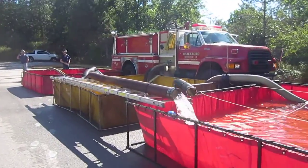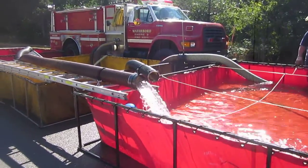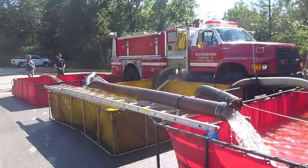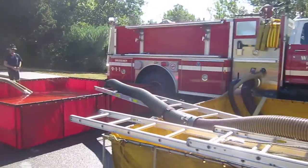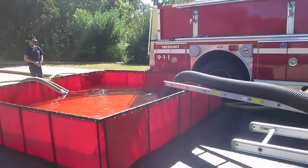Not doing bad. While it's not a perfect jet siphon stream, he is moving a pretty good amount of water through there — and that's through 25 to 35 feet of 6-inch hard sleeve.